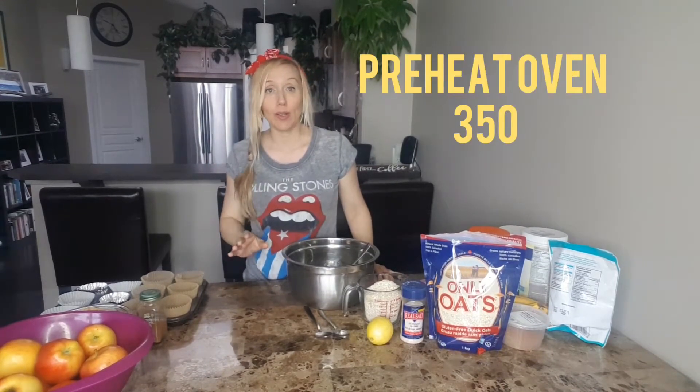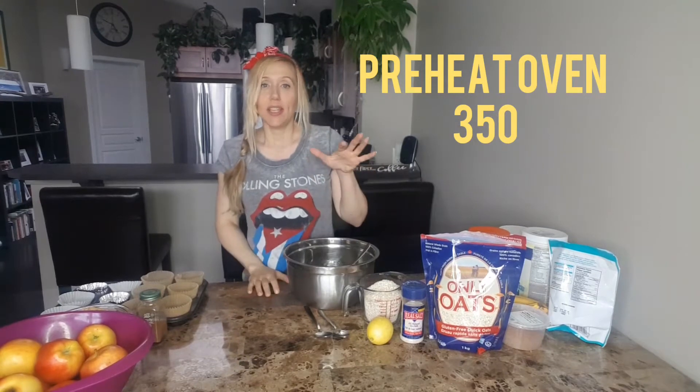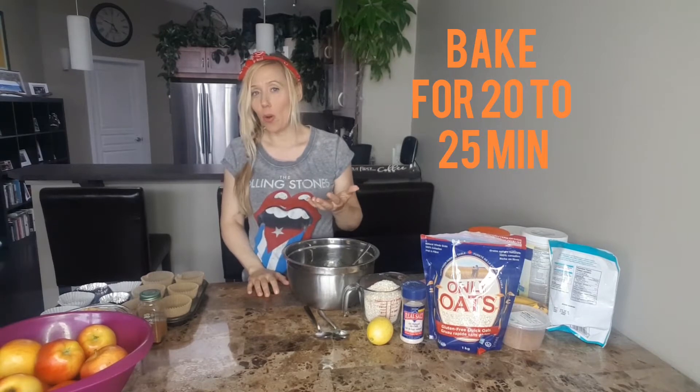Hey everybody, today we are going to make a couple of really great recipes. The first one is going to be healthy blueberry oat muffins, and then we're going to go on to healthy apple muffins.